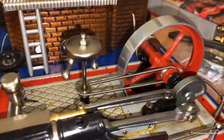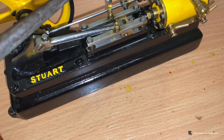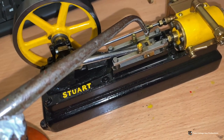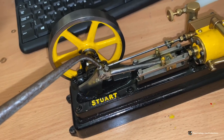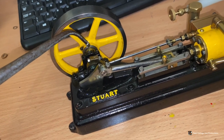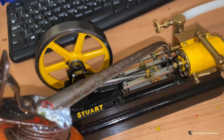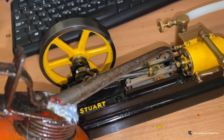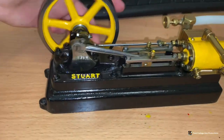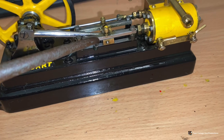So now we go to the Stuart. I've already put some oil in the cylinders, and now I just put a bit in the oil cup here. Put some on the crank, the small end, the big end, in the bearings for the flywheel, the eccentric, valve rod, piston rod. I'll put a bit more on the eccentric, and put a little drop on the side of the crossbar just to give the oil cups a helping hand.